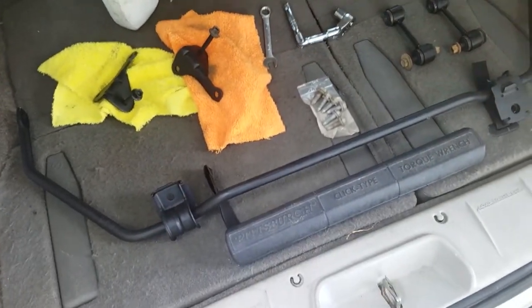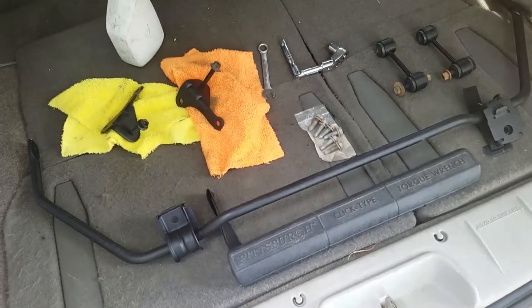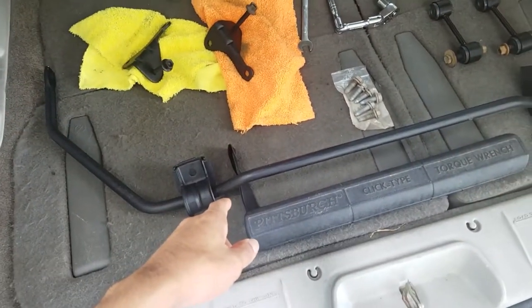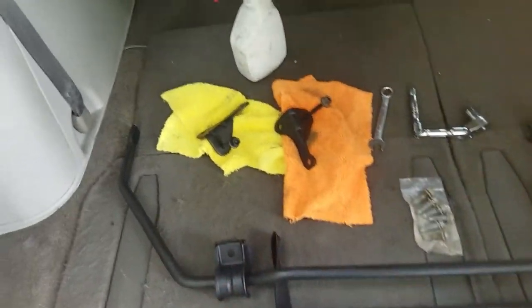Hello everyone, welcome to TikiPocket1. This is how simple it is to add a rear sway bar to the back of your Grand Caravan. First of all you're going to need the sway bar itself from your junkyard — I got this one for $18 with all the hardware and everything.